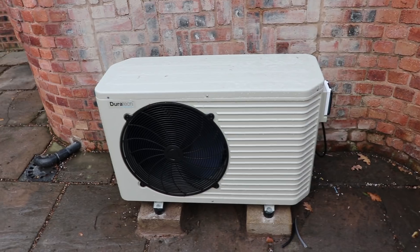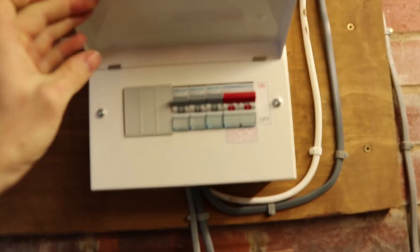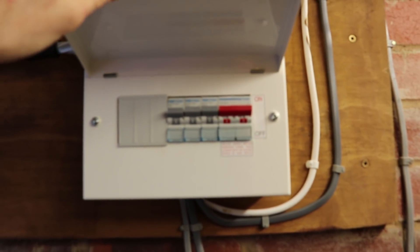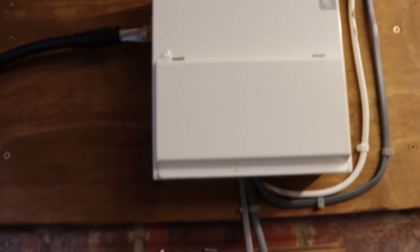I thought I'd put a 16-amp fuse on it, but it tripped instantly. I've now put a 20-amp on and that seems to do the trick. So it needs at least a 20-amp breaker on this one, which means you can't really just plug it in.